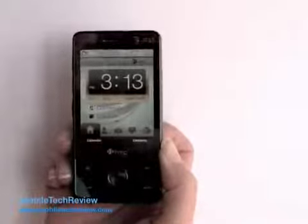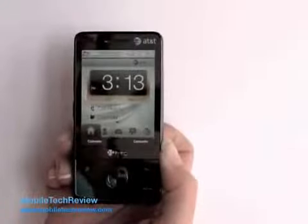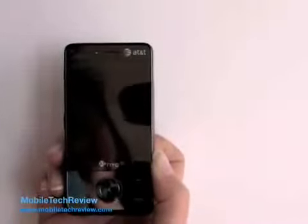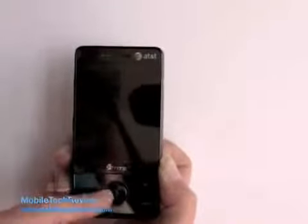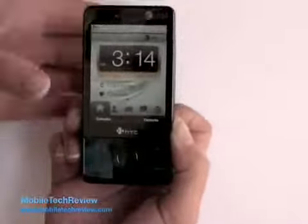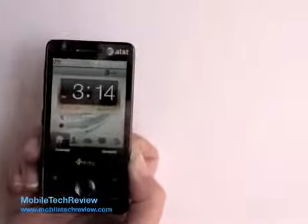This is Lisa from Mobile Tech Review, and this is the HTC Fuse offered by AT&T. This is yet another HTC Touch Pro variant. AT&T wisely decided to give it a new name to avoid confusion, but this is very similar to the Sprint Touch Pro that we have right here.